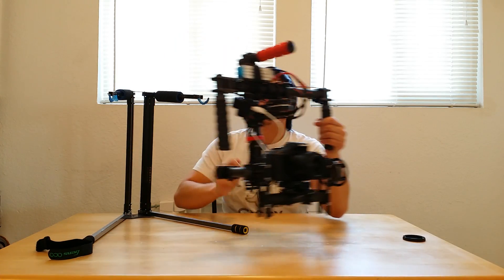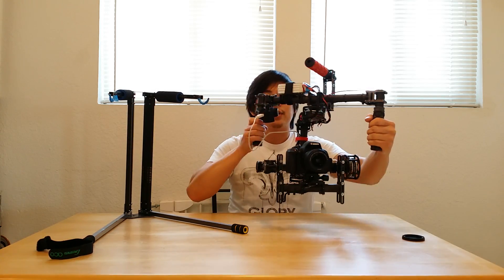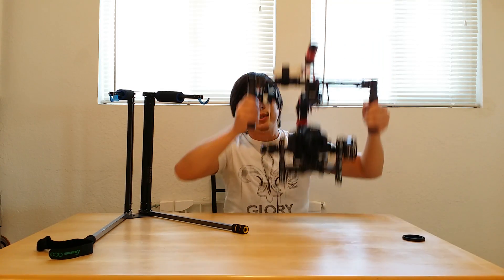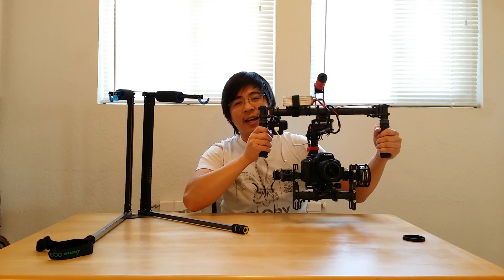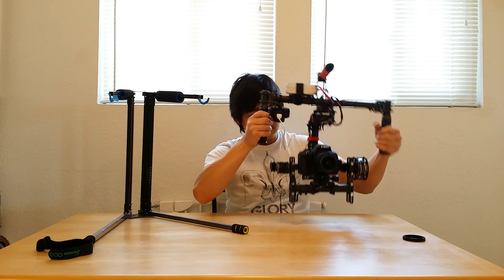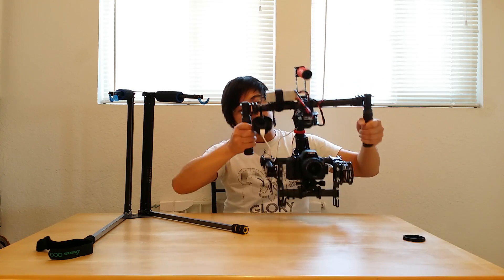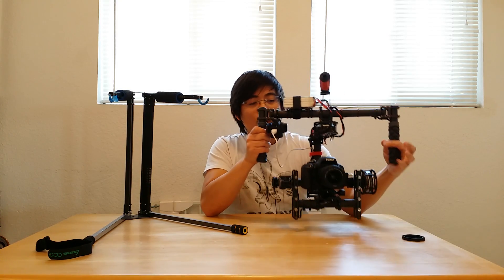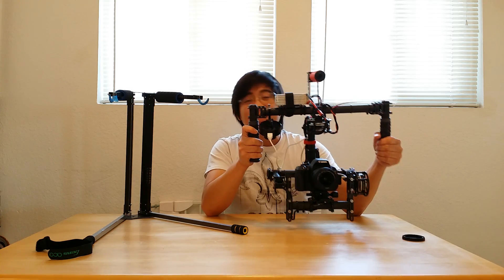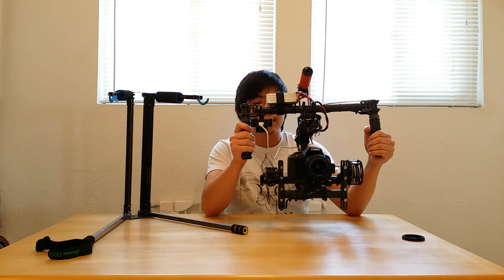So pretty much you have full stabilization of the 3-axis on here — pan, roll, and tilt. Now it doesn't, however, stabilize the up and down vertical movement. So if you're doing a lot of active running shots, you want to use your hands and legs to dampen out the camera as you're moving along. But it does somewhat stabilize because up and down the camera stays nice and level. It's a lot better than holding the camera handheld or even a shoulder rig. It's pretty much a steadicam setup except it's electronic, so it's a little bit easier to use, operate, and balance out.